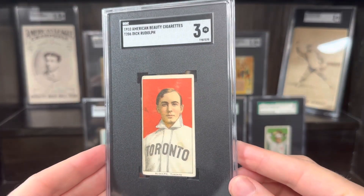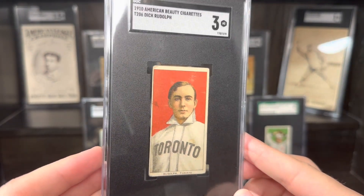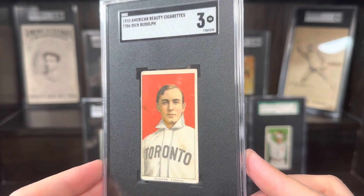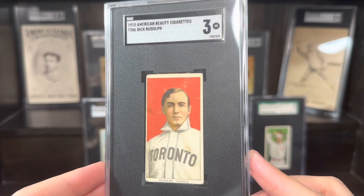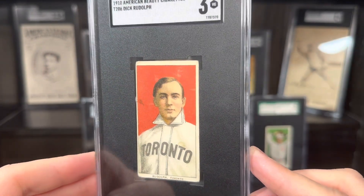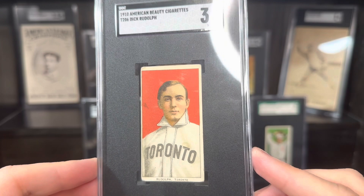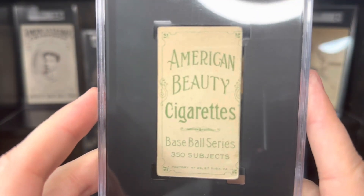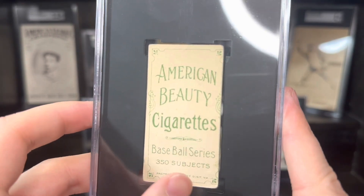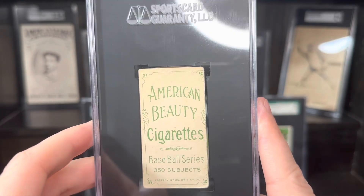We've got an American Beauty. This is a good one. Upon first glance, you might think that card looks kind of slim — borders on that are definitely not as wide — and I guess you would be correct. The American Beauty cards, whether they were trimmed at the factory or trimmed by whoever was inserting them in the tobacco packs, they are in fact trim and are recognized that way in the hobby as being made that way. So don't freak out if you see some of these in the wild with an American Beauty back — it's slightly thin compared. This is American Beauty 350 with frame. There are some of these that do not have a frame; this one has the frame. American Beauty back is really cool. These are really starting to get hot in the hobby.